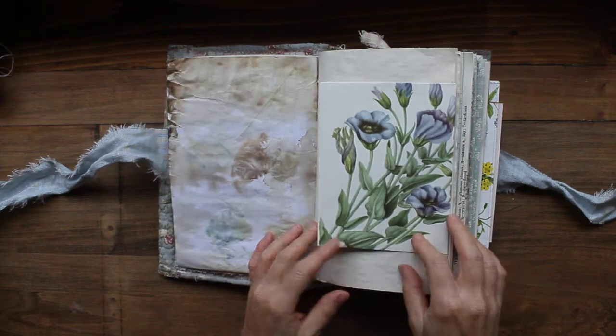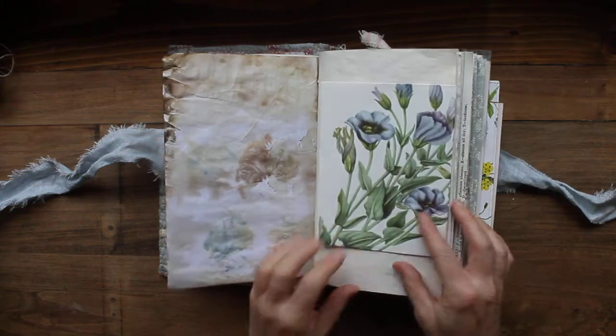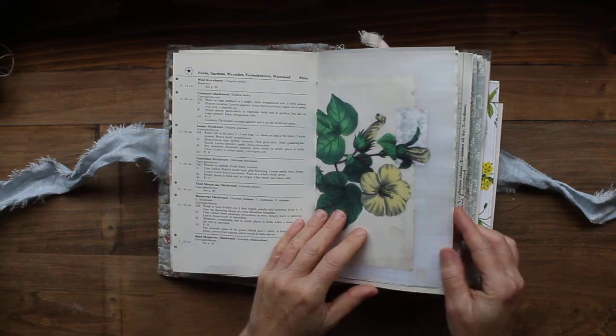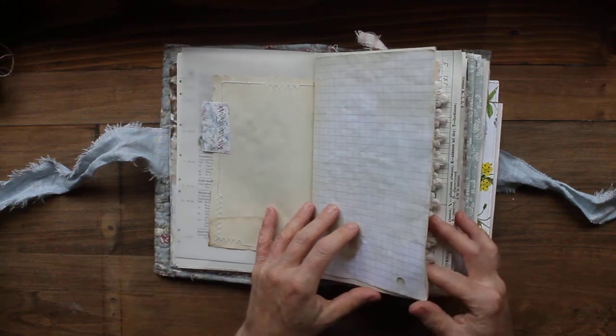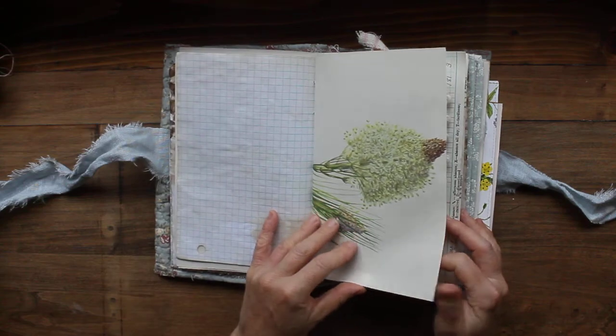Then I have some eco dyed pages and these are some beautiful botanical envelopes. Her birthday is in September so I added that in there, and more vintage botanicals, some printed vellum with the botanical, lots of stitching in here and tea stained pages. Everything is vintage - mostly vintage anyway - and handmade and very cottagey.